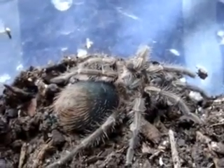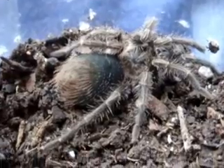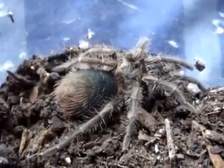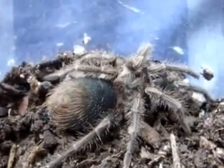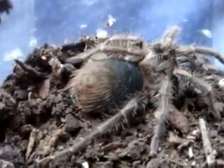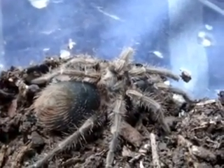These guys have about an eight to nine inch leg span — really huge. Not very docile; they're quite defensive. And from what I gather, they're pretty bad hair kickers. So there's a little update on her. She's fat, but I'm not going to touch her — don't want to get bitten by that.